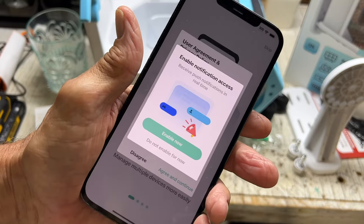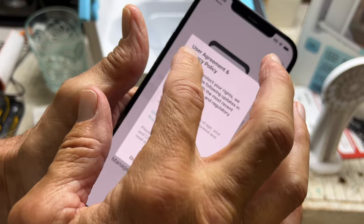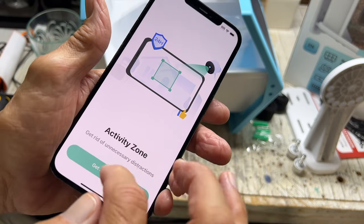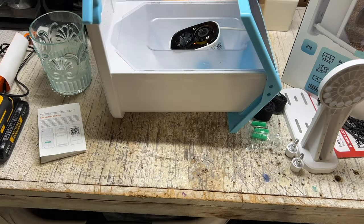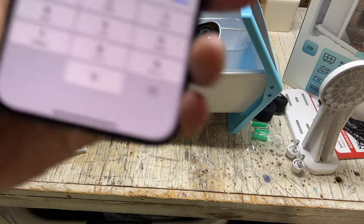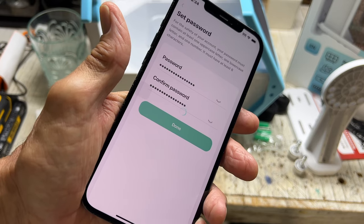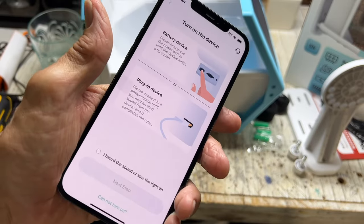It would like to send notifications — do not enable. User agreement, blah blah blah — okay, I just gave all my data to them. Device management, live stream, intelligent notifications — get started. All right, you've got to sign up for a new account. I put in all the information; I'm going to call it 'Tom's Bird Feeder.' I need to enter the verification code they sent to my email, then hit next step. Now I've got to set up a password. Done — and congratulations, add new device.